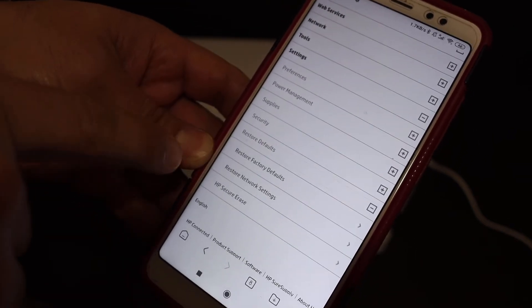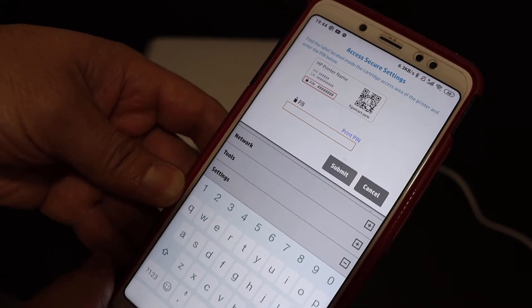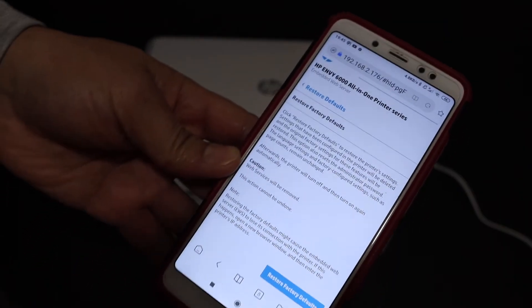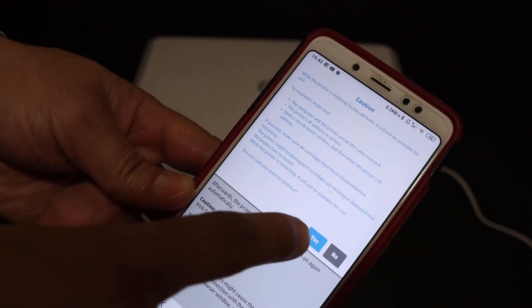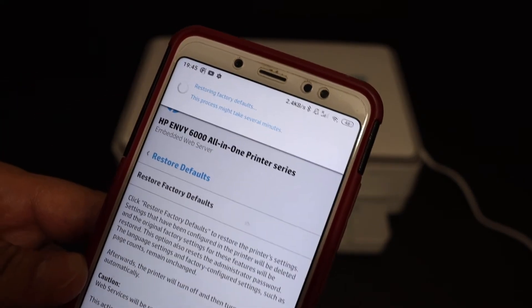Click on Restore Defaults, then click on Restore Factory Defaults. On the next screen, it will ask for the PIN of your printer. Enter the PIN, and once entered, it will take you to the Restore Factory Defaults page. Click on that and then click Yes.